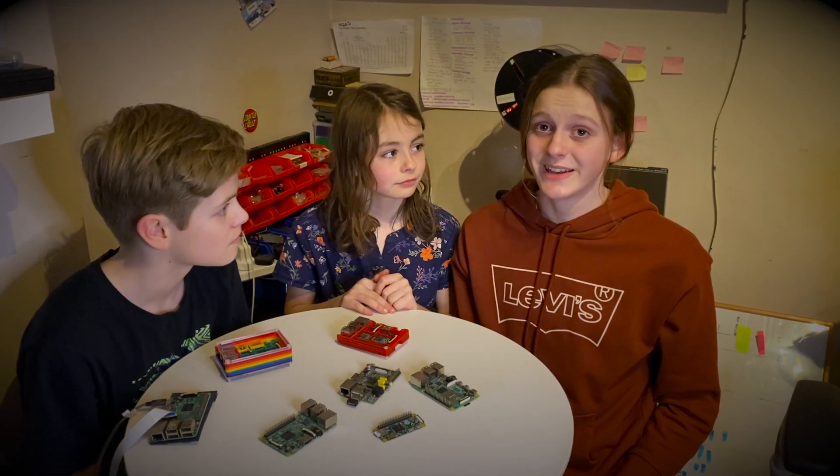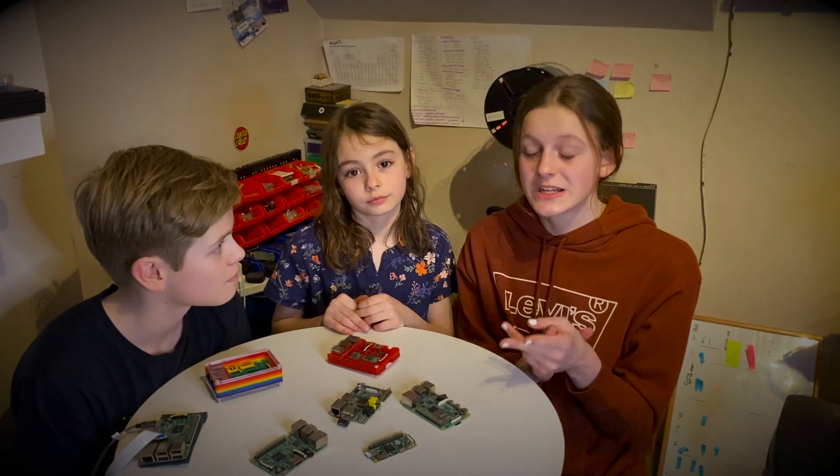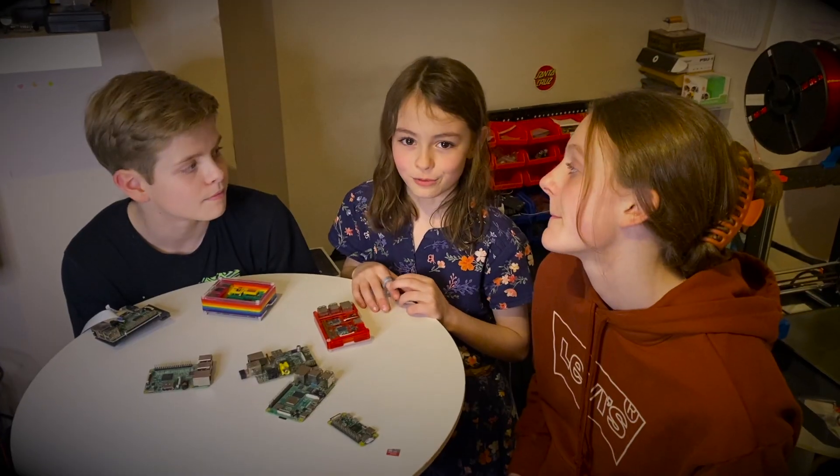A week or so of sadness followed, and there were still no Raspberry Pi Zero 2s in stock. Sad times. But it wasn't dead.